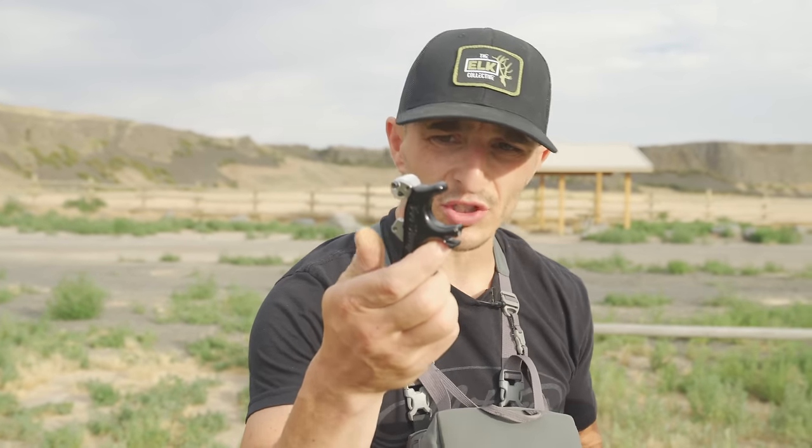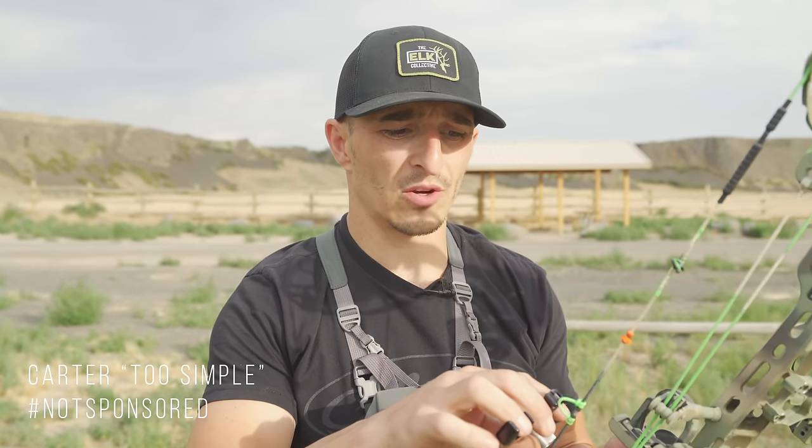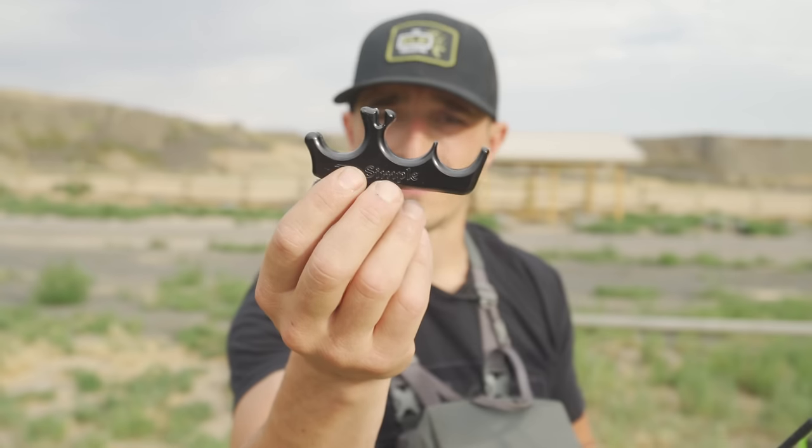I totally dig this release — lots of adjustability. That part can be tricky for some people: getting it on the string takes a little bit of practice. I know when I first had this, I struggled to just get it to click on. Once you conquer that, it's good to go. This is a three-finger; you can get it in a four-finger depending on how you want to manipulate that release. Medium-sized hand, I'll say for sure.